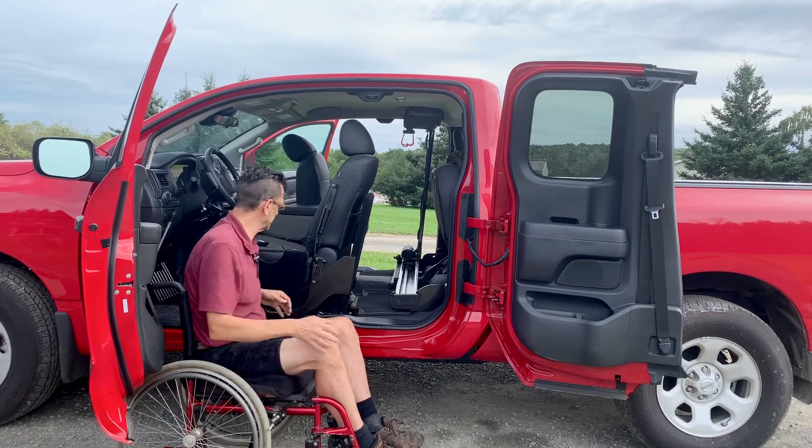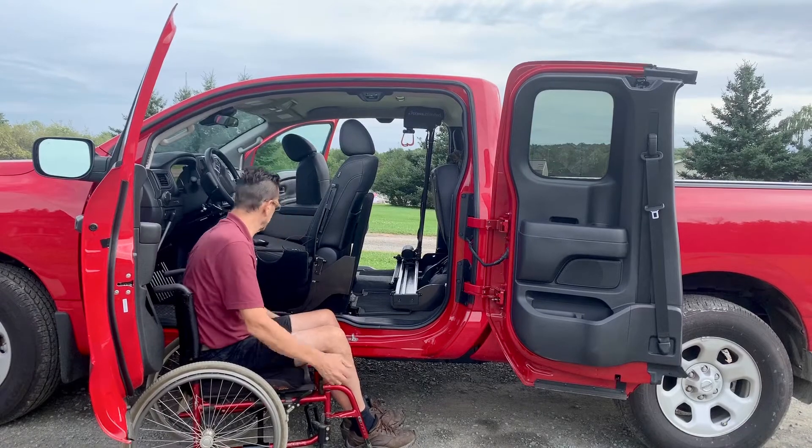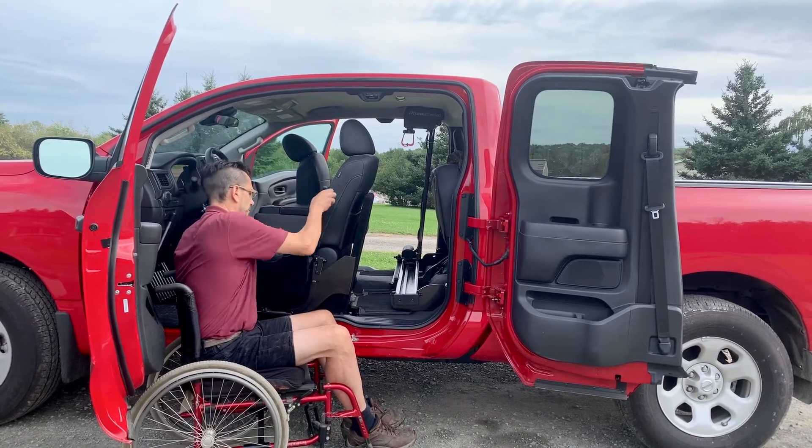First, I'm going to introduce you to the Glide and Go, but I'm going to show you a little bit of the mounting system — how it mounts and why that's important for your particular needs.